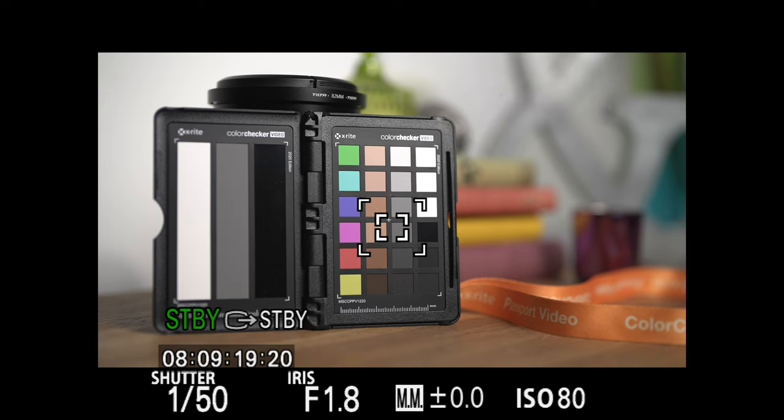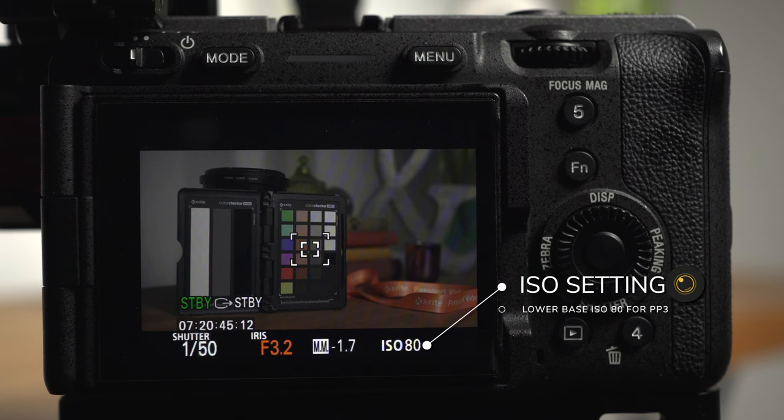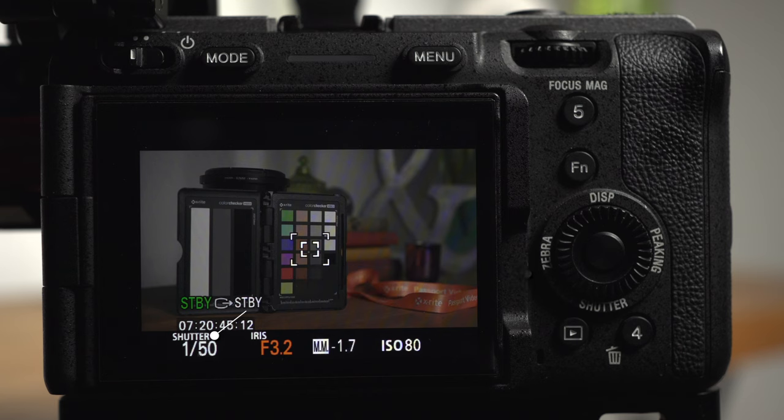Throughout these examples I'm going to be sticking to the lower of the two base ISOs for each picture profile. In this first example I'm using picture profile 3, which uses the ITU-709 gamma curve, so I've set my ISO to 80. I'll also be sticking to 25p with 180-degree shutter at 1/50th throughout, and I'm just going to be using the iris to control exposure.